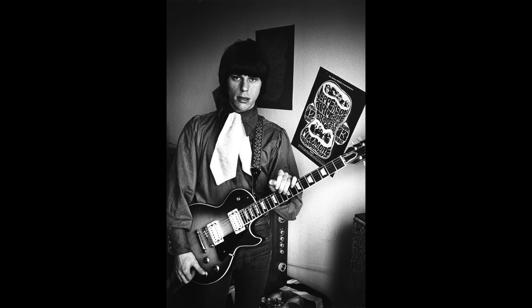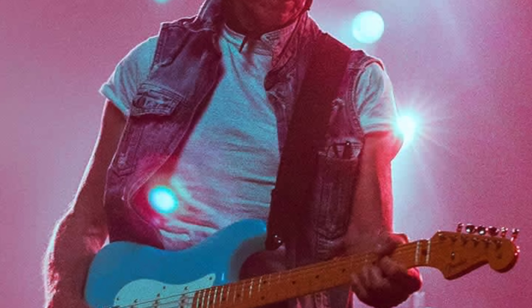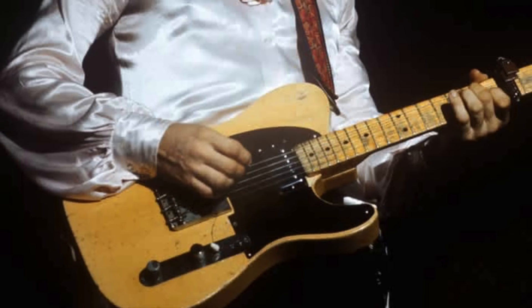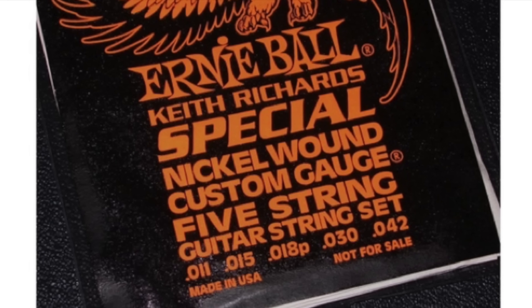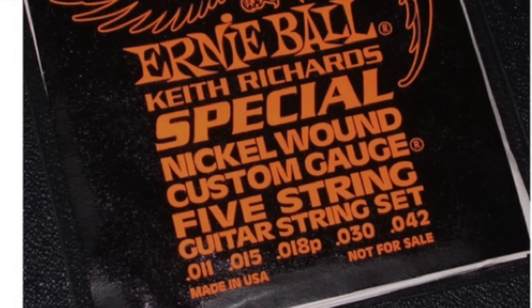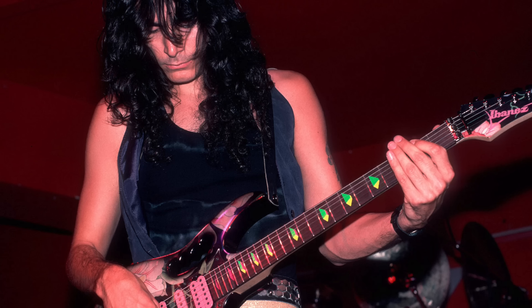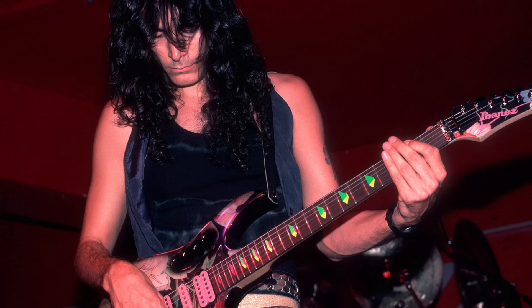Now we have the great Tony Iommi. Tony has used La Bella strings since 1990, a company based in New York. Tony uses two different gauges for his live guitars. For his D-sharp tuning he uses three plain strings — 8, 8 and 11 — and three wound strings which are 18, 24 and 32. For C-sharp tuning he uses 9, 10, 12 and then wound strings 20, 32 and 42. One of the main reasons Tony uses this light gauge is because at 17, whilst working at a metal shop, the index and middle fingers of his fretting hand were cut off in a freak accident, and therefore he had special finger caps made to enable him to keep playing.